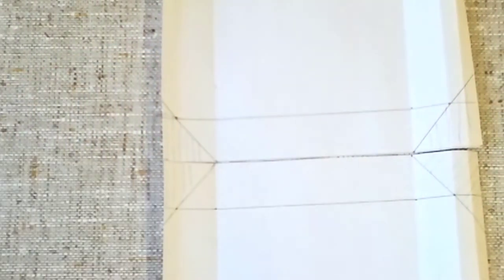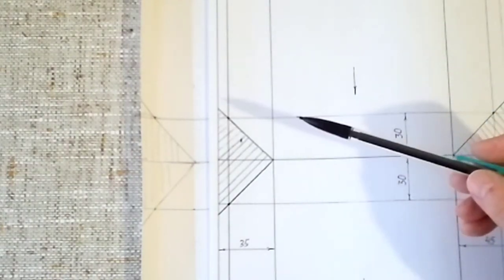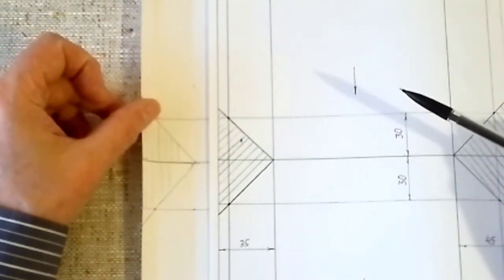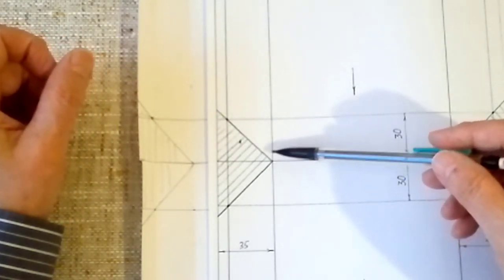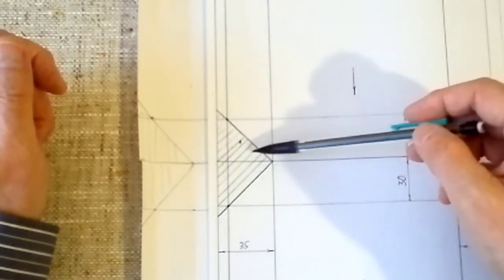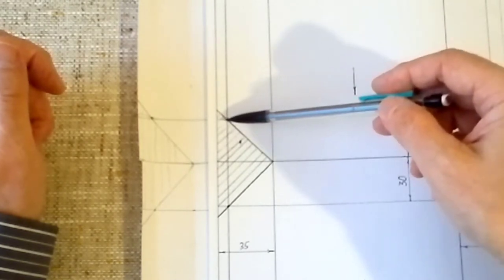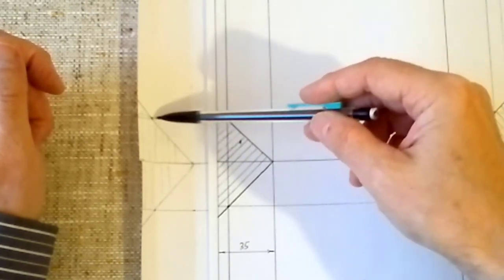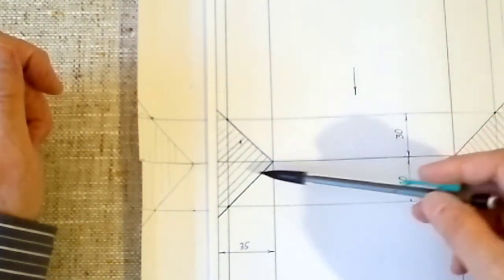Now we apply our pattern and check whether we did everything correctly. First: we found the point. Here is our point for the panel that is both below and above, for P-falz. Correct — here it is. Now we check: here we marked 30 mm. This point is correct.